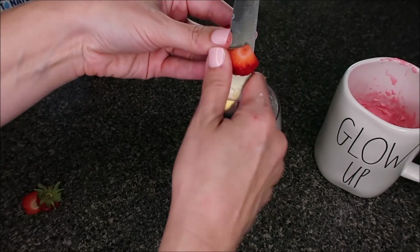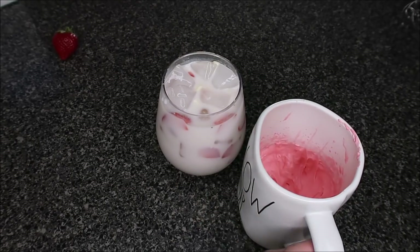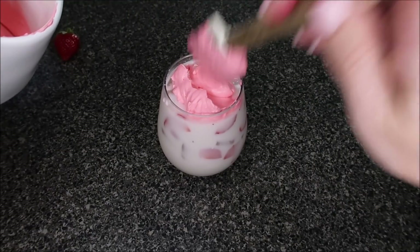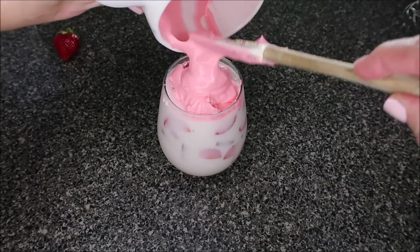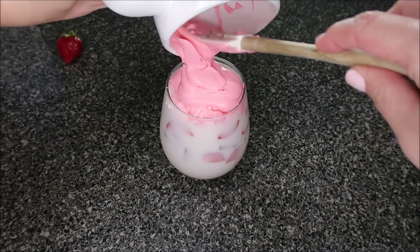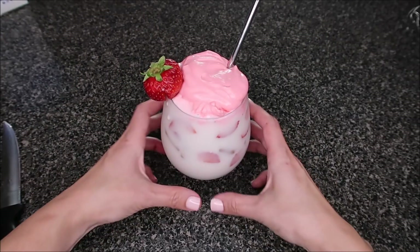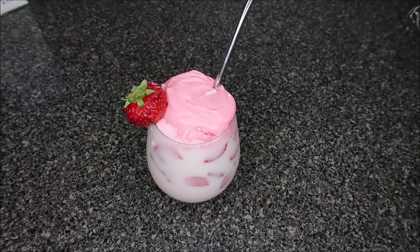This is like a strawberries and cream drink. Add in some ice, then take our strawberry whip topping and put it on top. And there we have our delicious strawberries and cream whipped drink — it is so good!